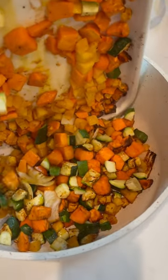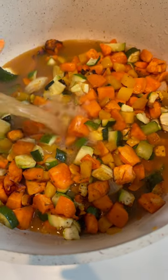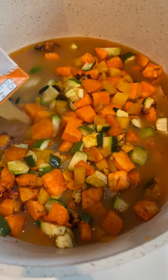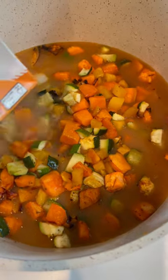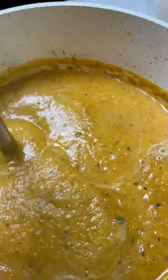In the oven at 375 until roasted nicely. Add the whole thing to a deep pot, add some vegetable or chicken stock, and cook the whole thing until very tender, 20 to 30 minutes.